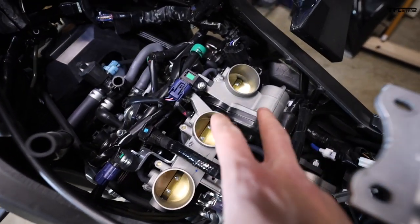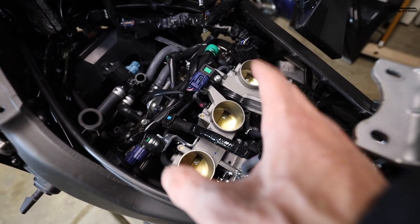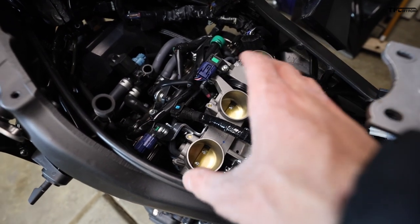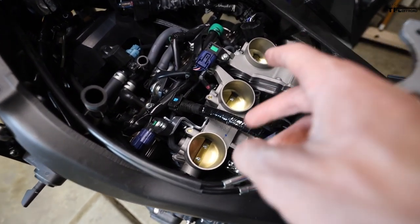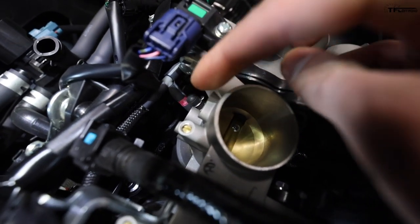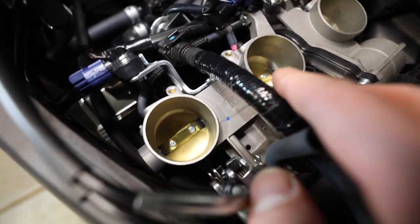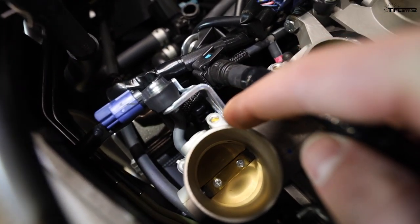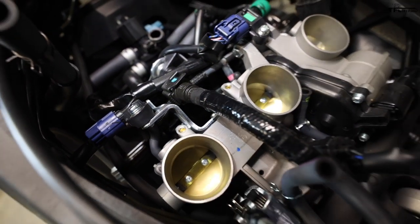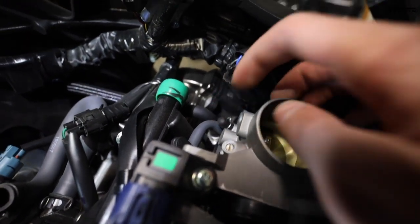Now with the bike stripped down you can see the throttle bodies. Be very careful with these exposed — don't let anything drop in. If something does get in, you need to get it out. If you're walking away from the bike, definitely cover the openings with a shop rag. Now I can hook up the manometer. There are rubber caps on each throttle body that need to be removed — one is clearly visible, and the third is hidden down in a bracket and you'll need long pliers to reach it. They slip off pretty easily without needing to mess with clamps.